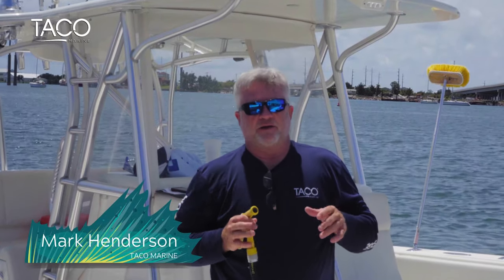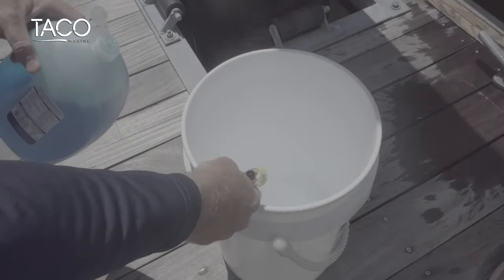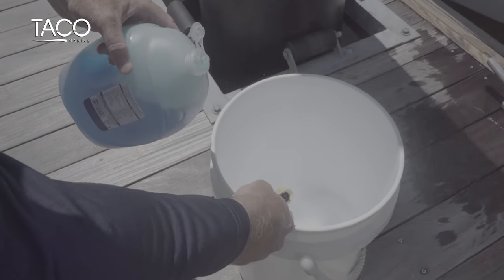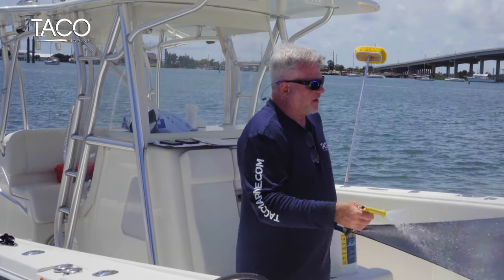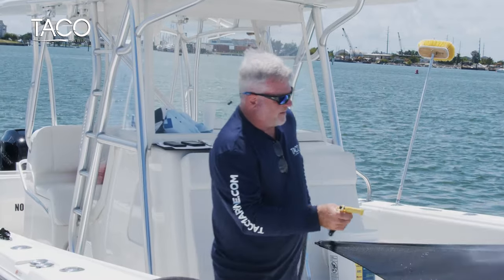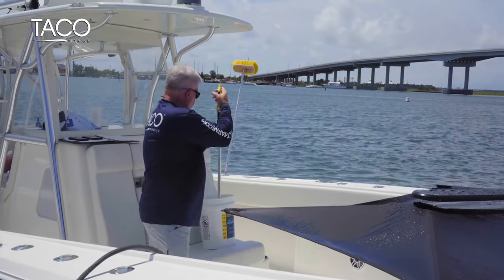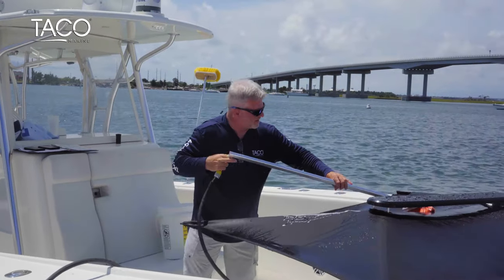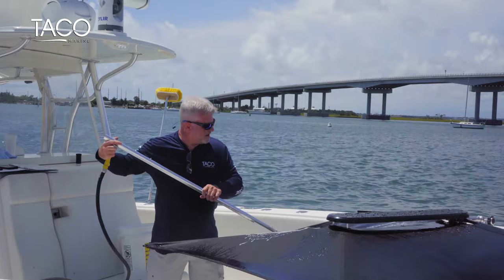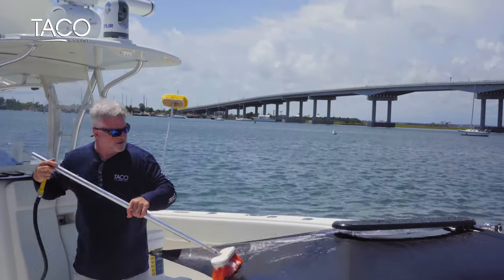When cleaning your shade fin, we recommend using only fresh water and a light, mild soap. When you get back in from your day on the water, take your hose and rinse off the entire shade fin — underside, outside, underneath — to make sure all of the dirt, debris, or salt collected through the day is gone. You can also use a soft-bristled brush to go over the material lightly, making sure all of the dirt, debris, and salt is taken care of.